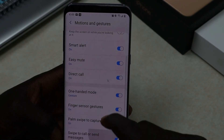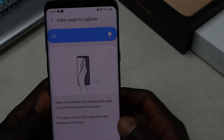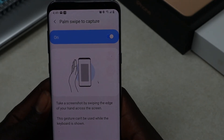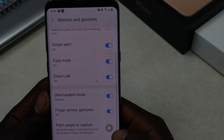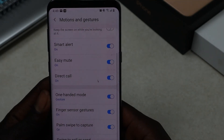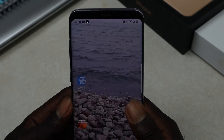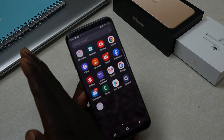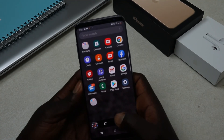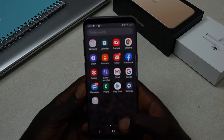Then you look for Palm Swipe to Capture. Make sure it's turned on — when you click on it, it will show you how you can take your screenshot. After turning it on, you choose the section of your screen which you want to screenshot, and there you go — that's your screenshot.